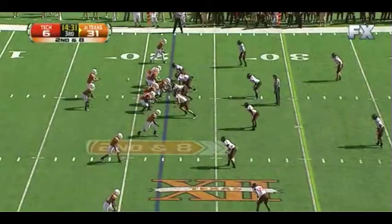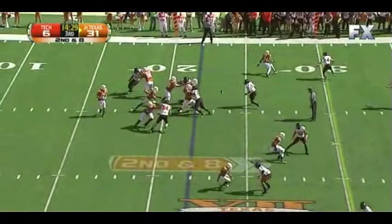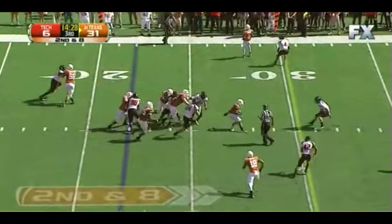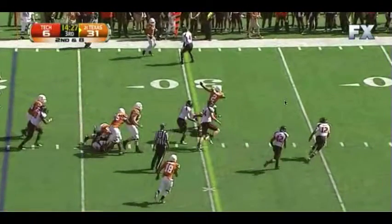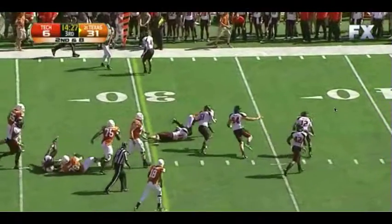This play works much better when you're folding around a one technique. So he pulls around, picks up the linebacker, and Fozzie has a free run to the safety level. He almost breaks this tackle — if he breaks this tackle, then we're talking about a touchdown.